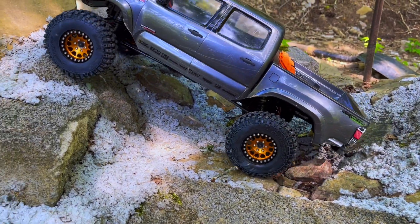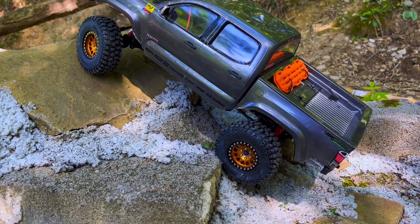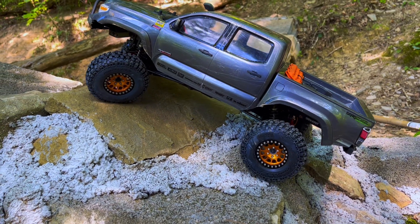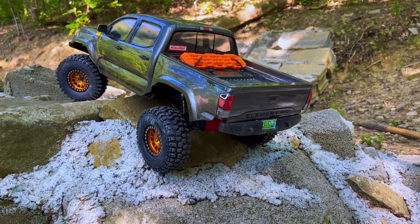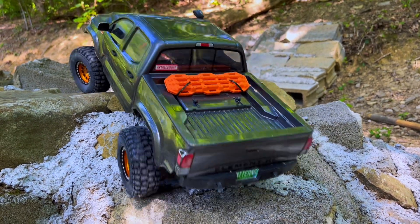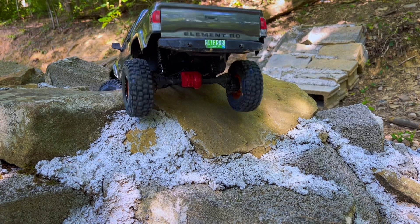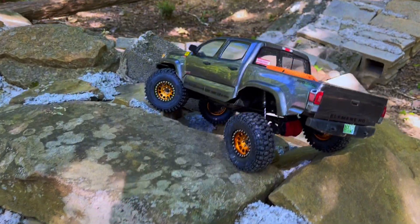You're going to lose a significant amount of clearance going from your 4.75s to these 4.19s, as expected. But we've got it on a portal truck, so it's not going to be as bad as if you put it on a straight axle truck. You still get the advantages of your portals even though you're throwing your tire size down a little bit. That truck would usually go over that, but that's the whole side of Class 1 — try to make it a little bit more challenging, give you a little bit different driving experience.